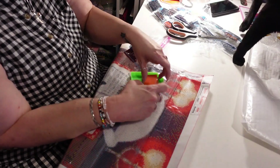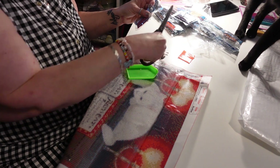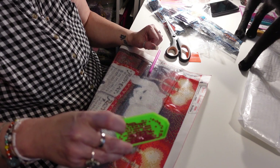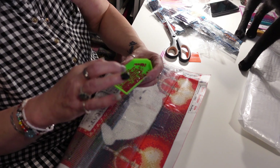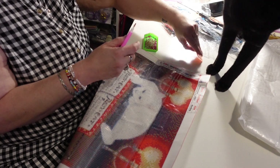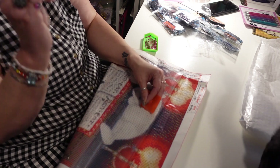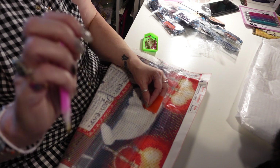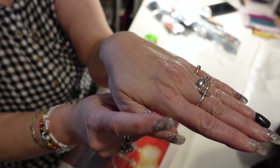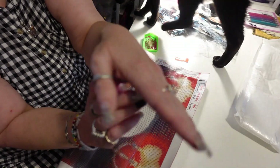I get out the little green tray and the wax and one of the pen tools. I snip off the corner of the packet — I don't want to lose all my diamonds — and pour a good bit into the tray, then shake it back and forth very gently. That helps the diamonds lay with the faceted side up and flat side down. Then I take the wax, peel back the plastic just a little bit on the corner, and take the tool — it has a little hole at the end — and press it into the wax near the corner.